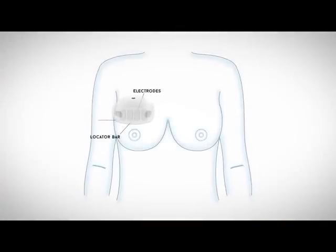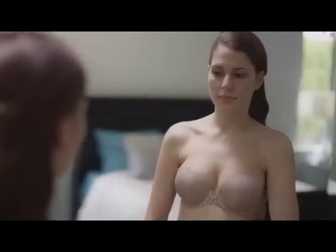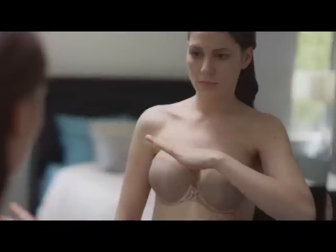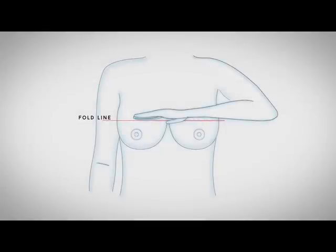Place MilkSense in line with your breast's fold line. To easily identify your fold line, stand in front of a mirror and place your thumb on the location where the bottom of the breast connects with your sternum. While keeping your thumb in place, extend your fingers horizontally over the breast. That is your fold line.